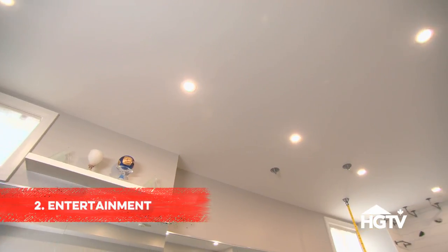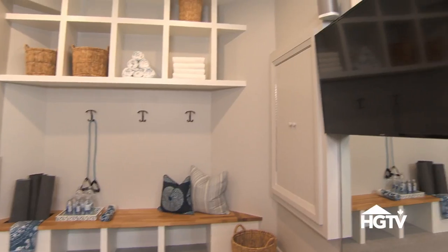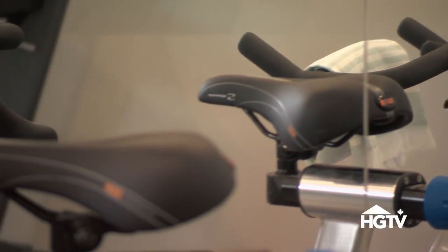When you're doing electrical, think about what type of features you want to wire for. Installing a sound system or even a TV can make a huge difference in motivating you to use the gym.